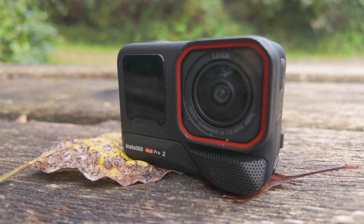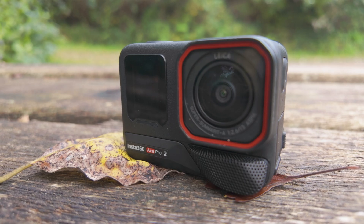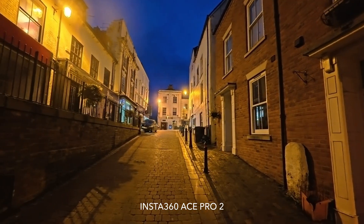A lot of the quality of the final image has to do with how the image is actually processed. This is why manufacturers can often use the same imaging chip for years but eke out improvements in performance by making a better image processor. By improving the image processing pipeline, you can perform much more advanced color and tone processing, as well as far more advanced noise reduction. Cameras like the Ace Pro 2 contain two processing chips, one of them entirely dedicated to image processing — Insta360 calls it an AI chip, built on a 5nm process.